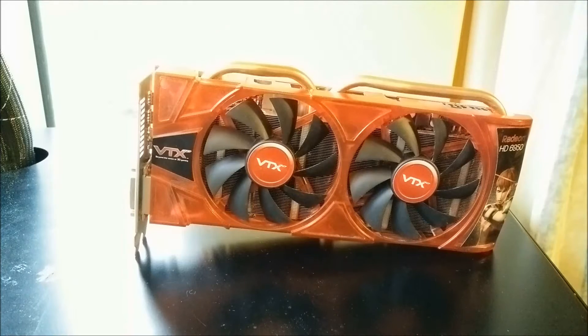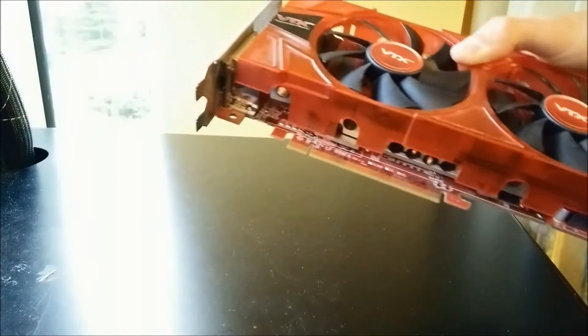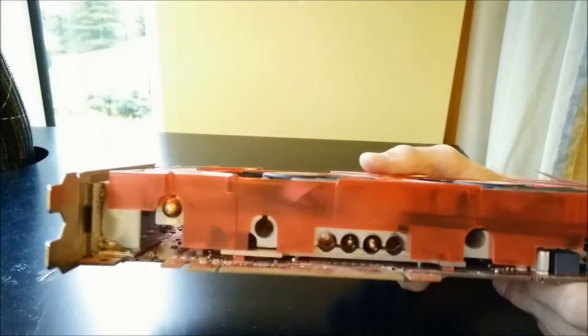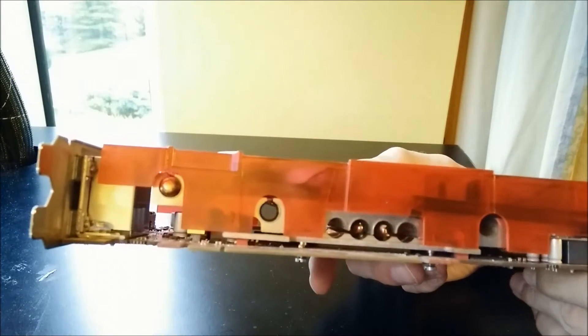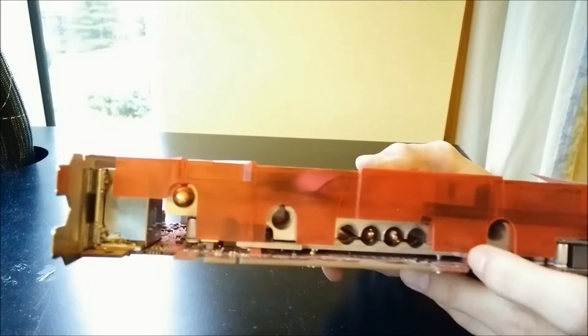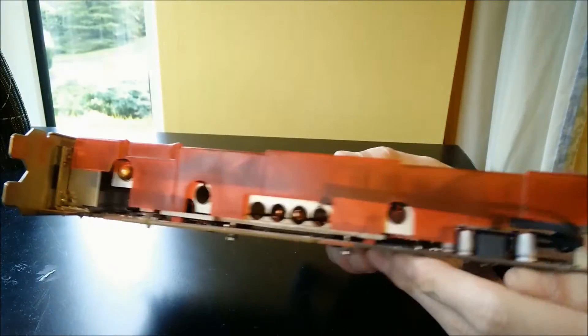Today I'm testing this Radeon HD 6950 — it's a few generations old now, came out in about 2010 or 2011. It's a VTX edition card, which is awful as you can see. There are two heat pipes, but the cooler can clearly have four in it. You can see the two heat pipes there, and the two holes where the other two should go.